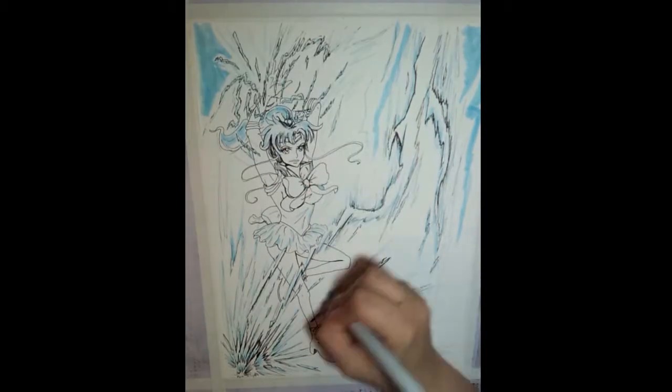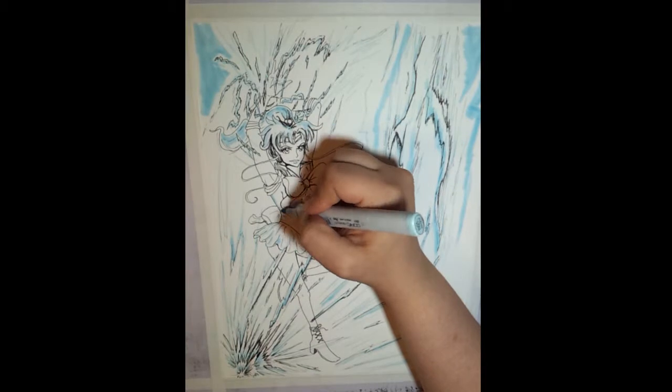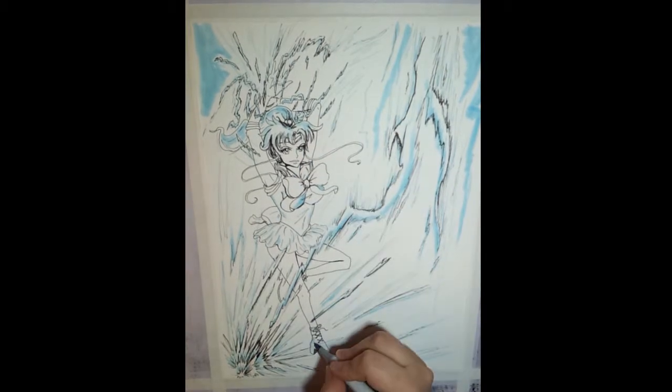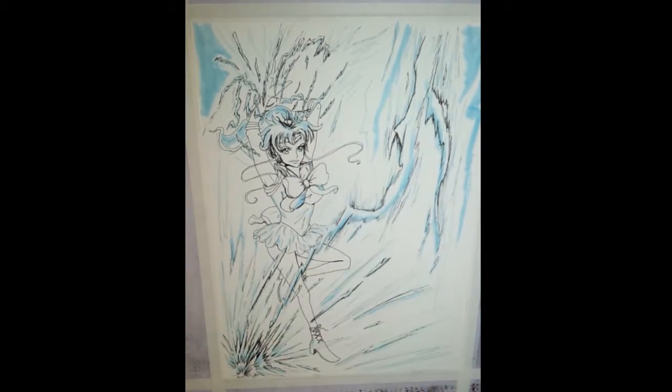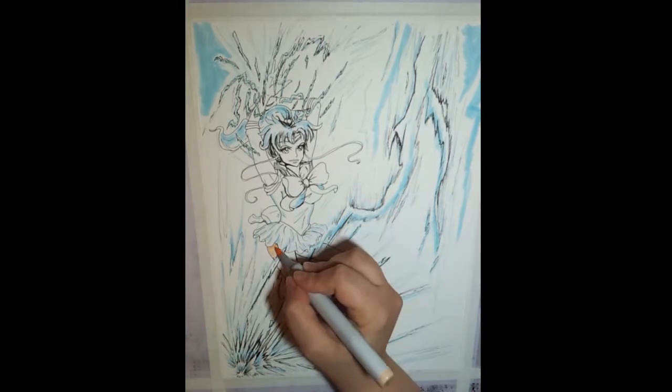I'm adding in some more blue tones with the B01, and most of these end up getting lost later in the piece. I'm also adding some reflectiveness on her clothing so that she looks a little bit more in the environment. Now I'm going to spend a lot of time coloring the skin. I use the E00 skin white and the Fruit Pink, which is E02 in the Copic marker series.